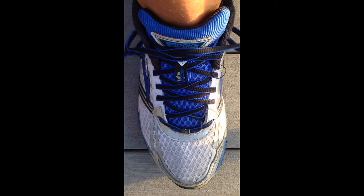My laces are crossing here, so I'm just going to take this end and pass it through that loop, just like that. Same thing on this side — pass it through that loop, just like that.